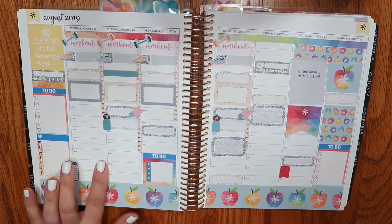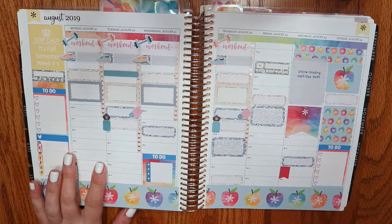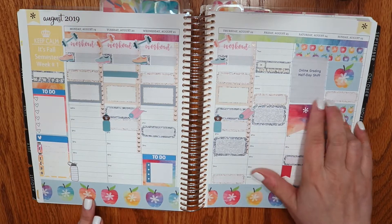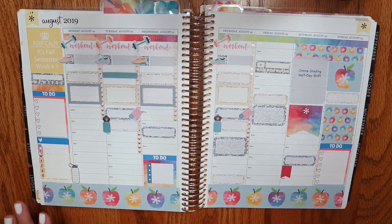I'm going to go ahead and hold off on putting in the reading and study stickers until I know when. I only have two classes so that's not as many as I usually have, which is fine — it just means at some point I'm going to have to do that in the evenings, I just don't know when.